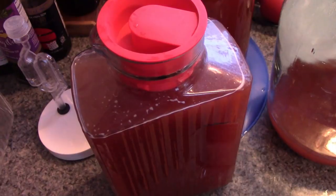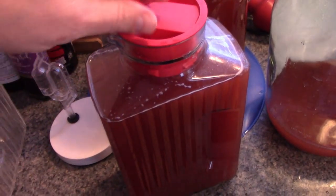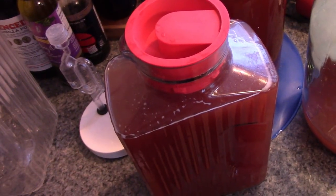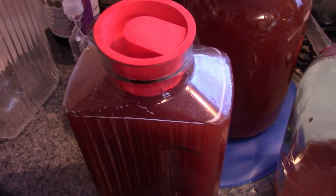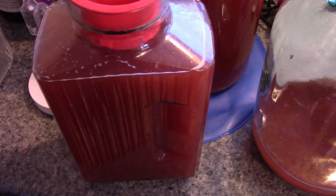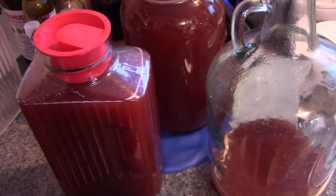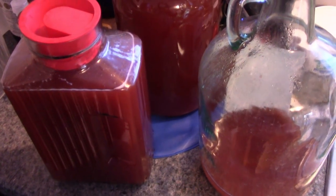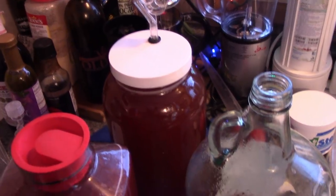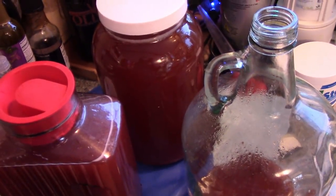One thing I forgot to mention: when a bottle is pretty full you can do what's called burping — just pop it open for a second every day and that'll keep it from blowing up the bottle. I made three batches at the same time for this demonstration and there's no way I'm drinking all this. The cran apple is still going; hopefully I'll have that done in a day or two.